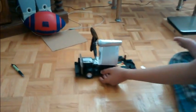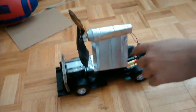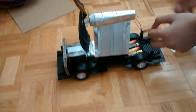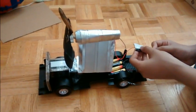A propeller car. So there is a bunch of batteries connected to a DC motor with wires, and there is a two-switch right here. So if we connect this, it will turn and move.